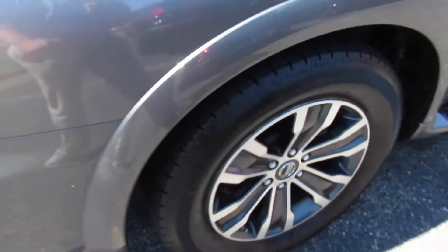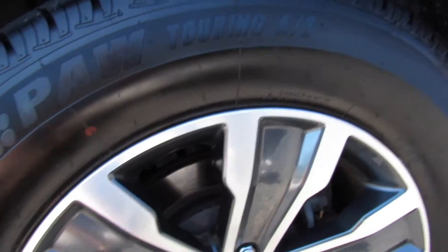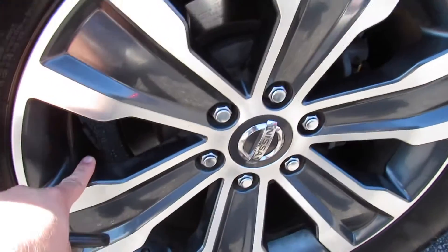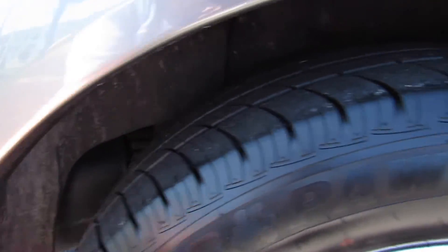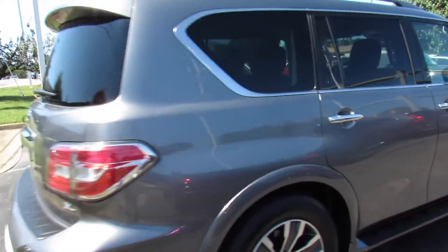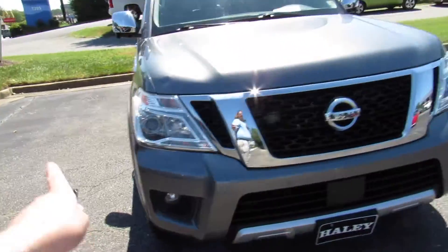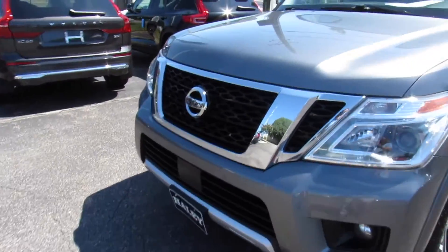This one is riding on Uniroyal Tiger Paw Touring all-season tires, 275/60/R20 — 20-inch alloy wheels with disc brakes. These are fairly new tires. Everything follows through on this side and you can see your V8 badge right there. Up front, this one has projector headlights, LED daytime running lights, fog lights down below, as well as a chrome grille.